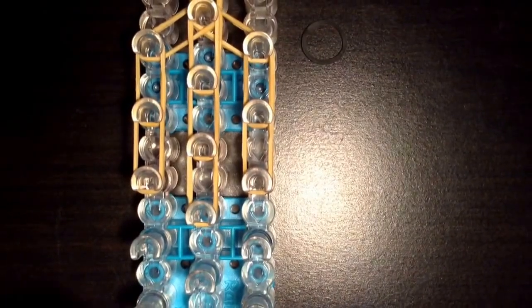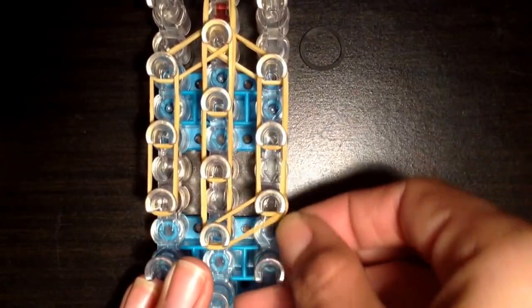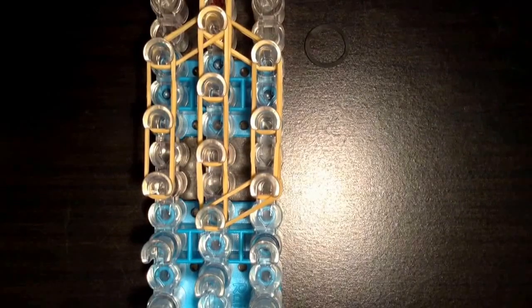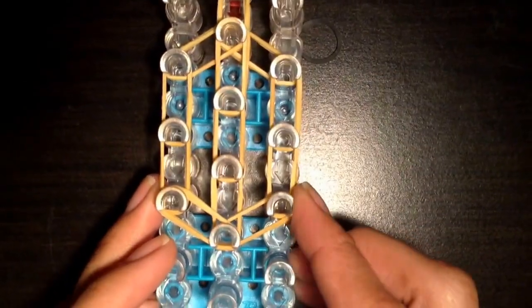You're going to do the same thing again just for the middle. Now you're going to go from the bottom of the middle and up to the right, and again from the same middle peg up to the left. And we have our head shape.